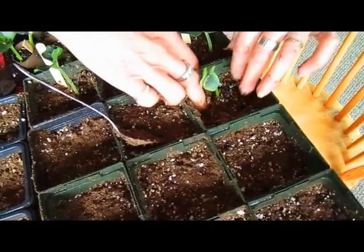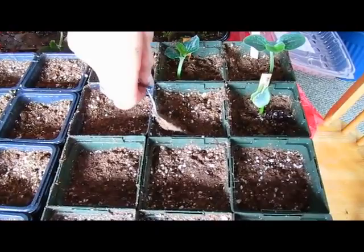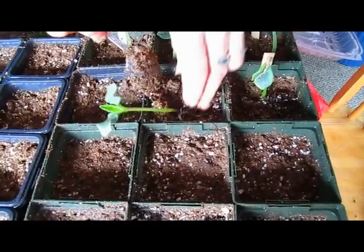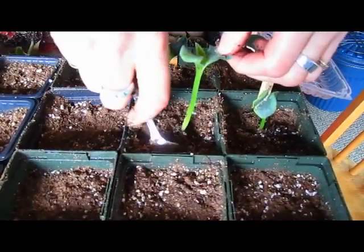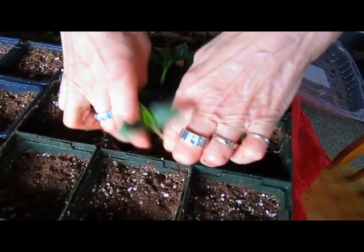So you actually started the seeds about two weeks ago? About two weeks ago. Now, could you have put them in a larger container right to start with so that you wouldn't have to go through this transplanting stage? I suppose I could have. You never know how many seeds that you plant will actually germinate, but you could thin them out if you had more than two or three growing in an area.